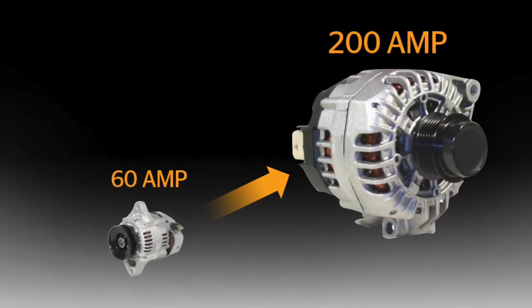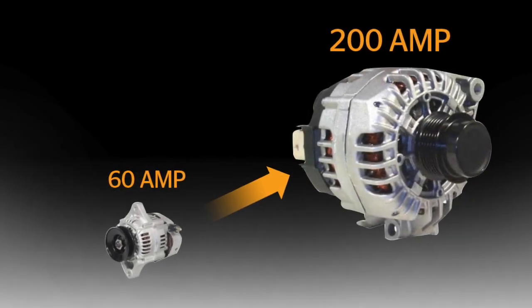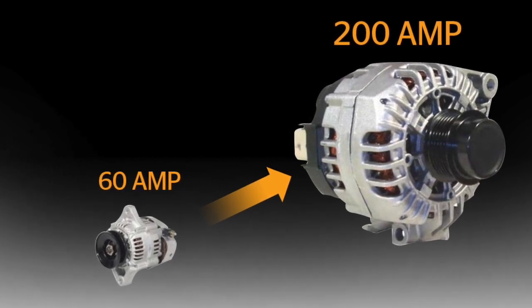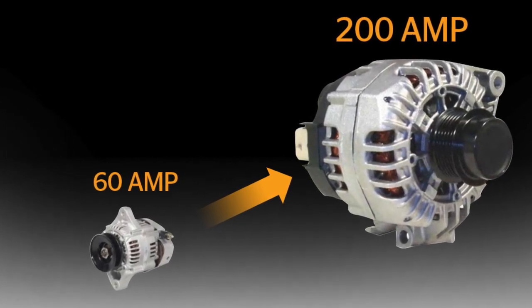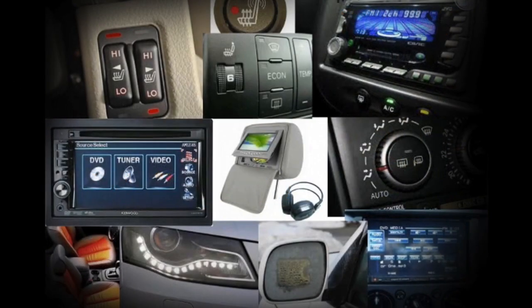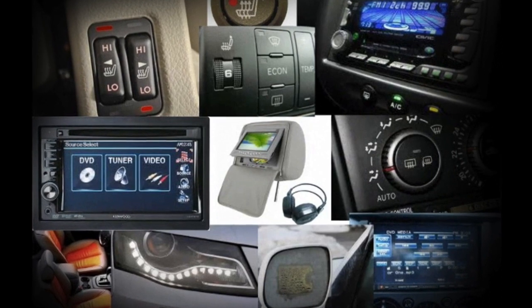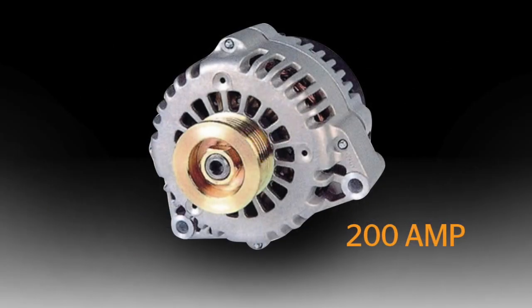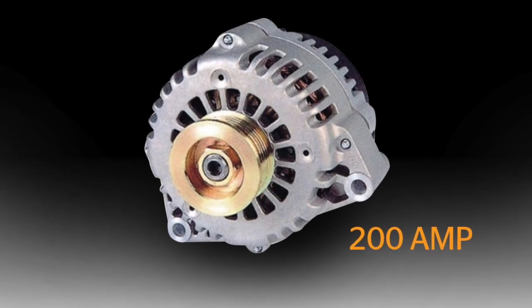First, a little background information. It is a known fact that larger alternators are now being used on automobiles. 10 to 15 years ago, it was common to have a 60 or 70 amp alternator on a vehicle. Nowadays, with all the electronic gadgets — DVD players, heated seats, heated windshields, and more — it is not uncommon to have 160 to 200 amp alternators.